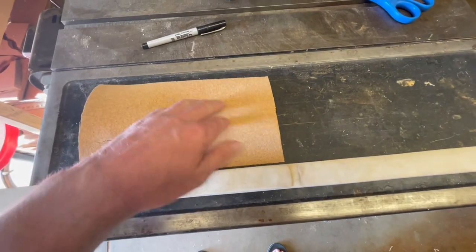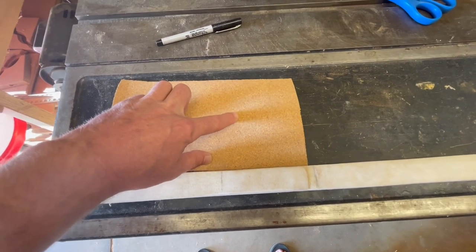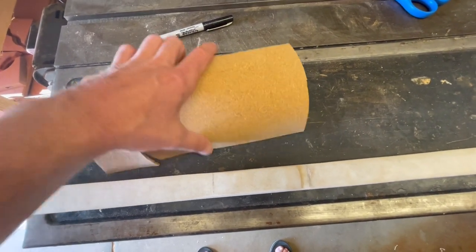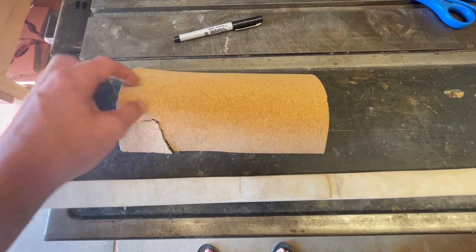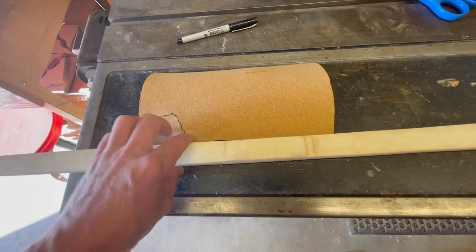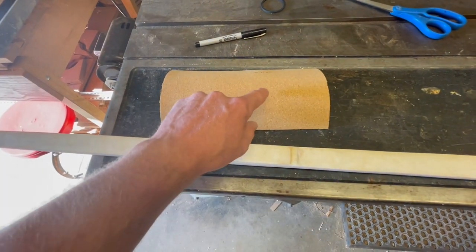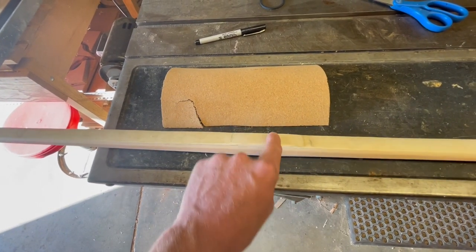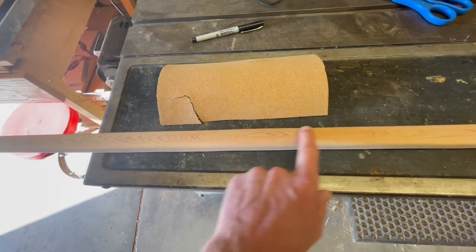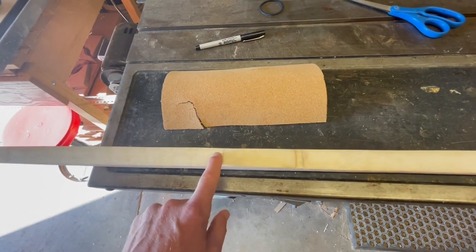I'm going to treat this a lot like leather in the sense that we're going to soak it in water to help get the pliability going. You can tell it's pretty brittle if you try to bend it too far. I'm going to wrap the center section here with some cellophane or saran wrap and then wet-mold the cork to the grip. We don't want any water staining on the raw wood, and we also don't want to reconstitute the rawhide on the belly side.